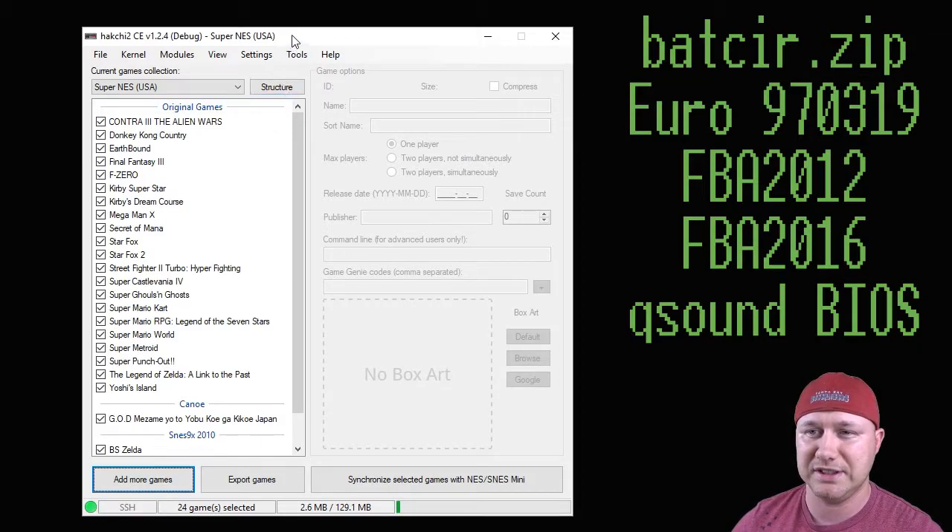So what you're going to need to get this to run is obviously HackG and a hacked Super Nintendo. So once you've hacked your SNES Classic, the first thing we're going to do is add the game to our HackG program.